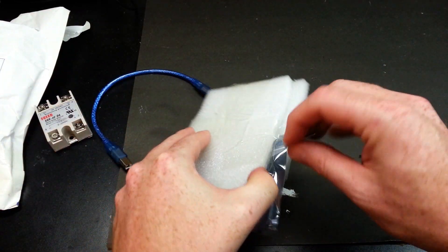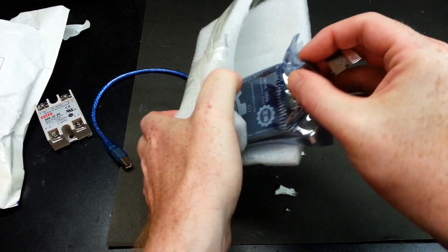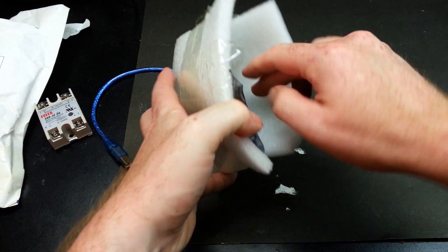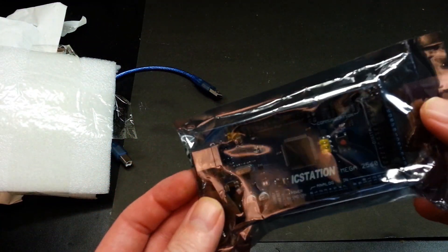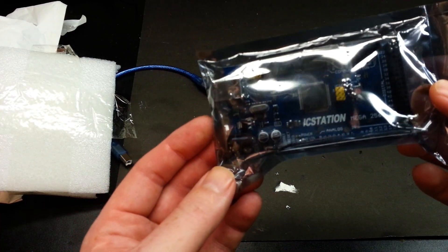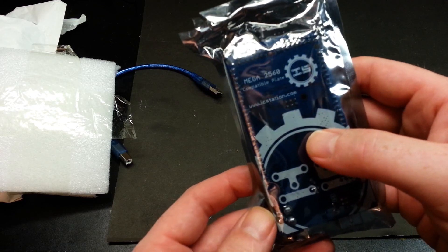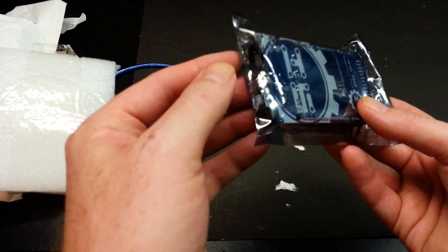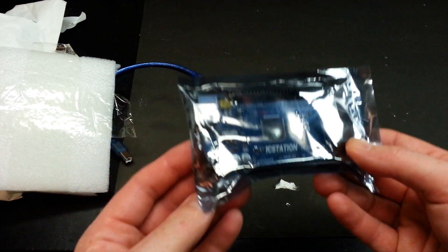In this package which I haven't opened yet — we have the IC Station unique Arduino Mega. I have a project in mind for this. They have it labeled as a 2560, standard numbering, so pretty easy to figure out. I don't think there's anything that deviates from a standard Arduino Mega. We'll see this in an upcoming project.